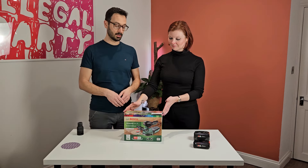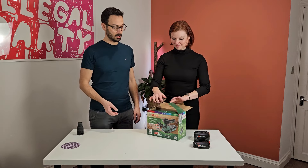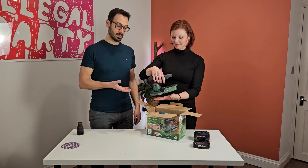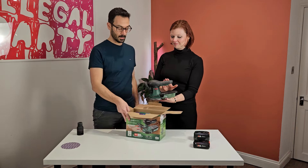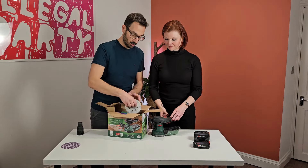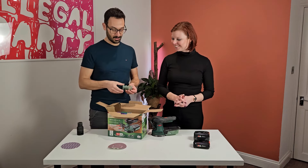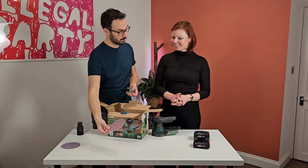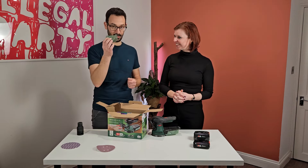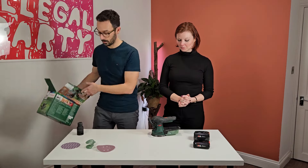Let's get cracking with unboxing it. So this is the box. The box doesn't have much in it — the sander itself. And then underneath you get one sander, one pad, one disc. You also get one attachment that helps you attach the disc. Brilliant idea.